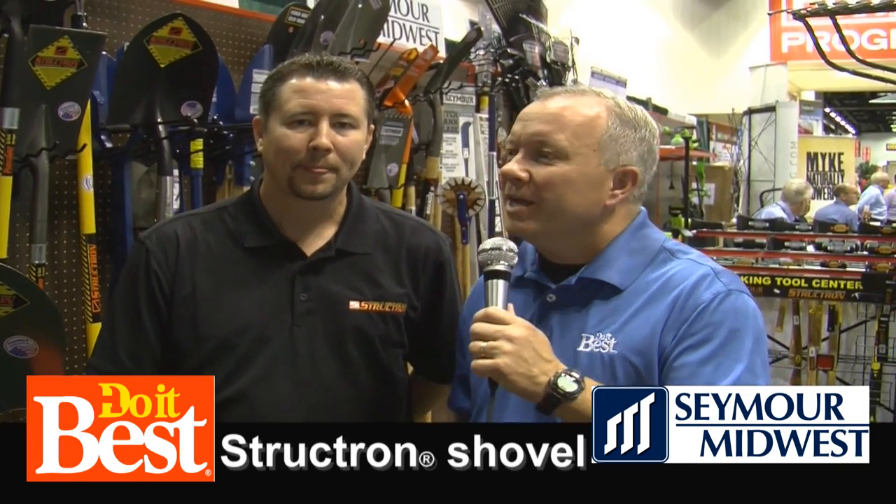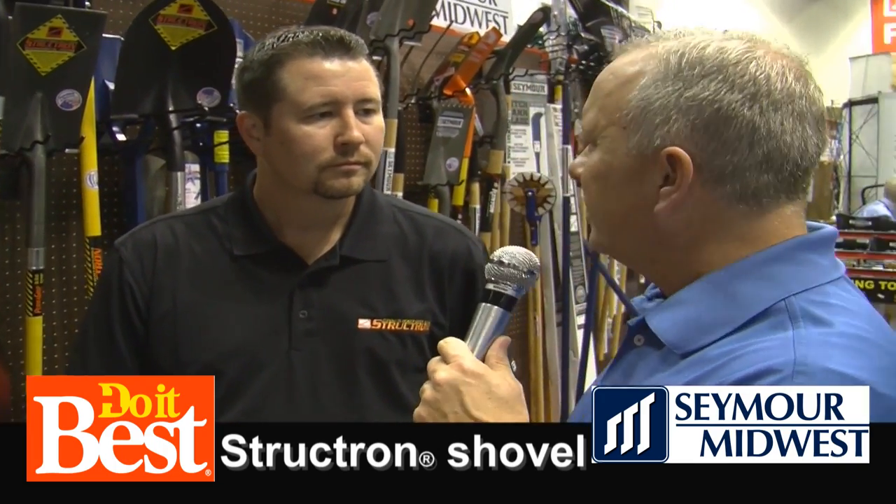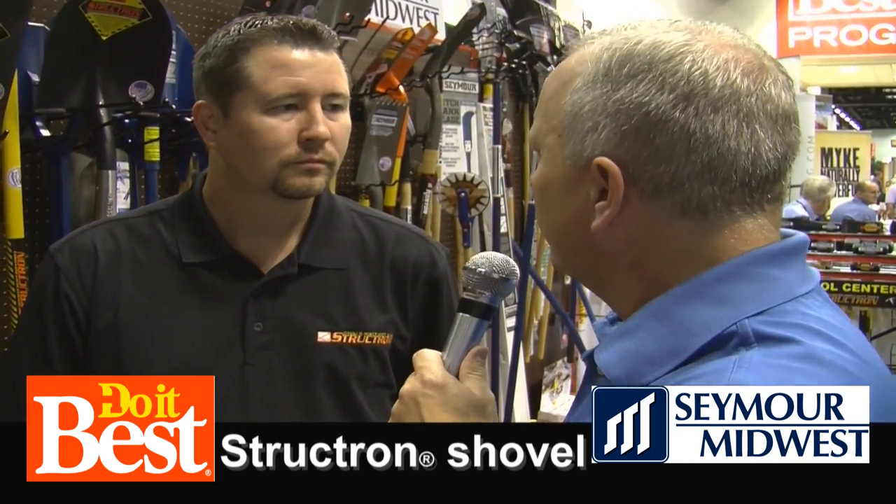I'm with Todd from Seymour Midwest. Todd, when people go to pick out their first shovel or a new shovel, there's a lot to consider. Help us know what they should be looking for.